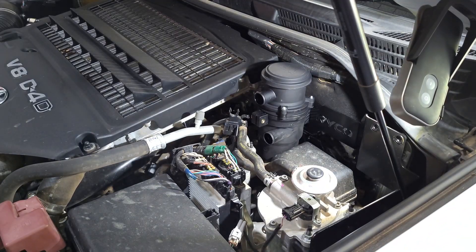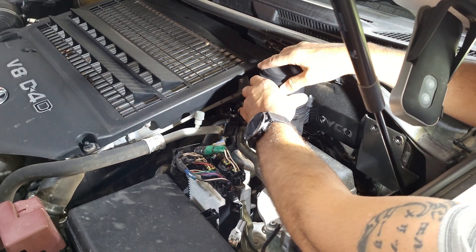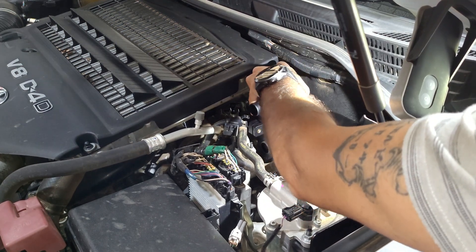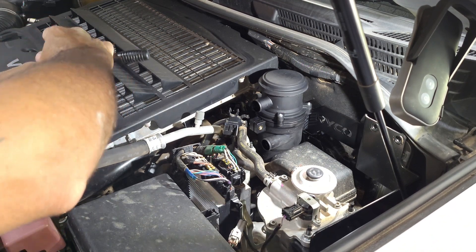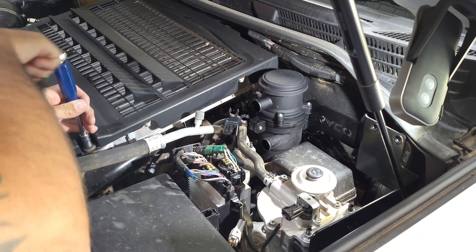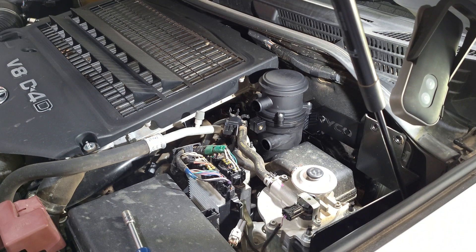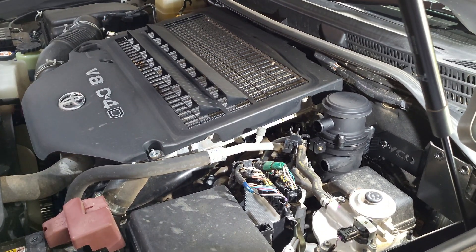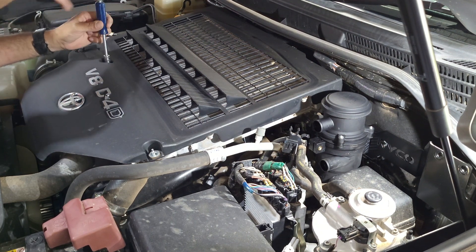Once the catch can is in the bracket it just pushes down, locks into place and it's not going to go anywhere. Now we'll move on to fitting the two hoses. To get access to the PCV hose you've got to remove your top cover - there are two 10 mil bolts here.